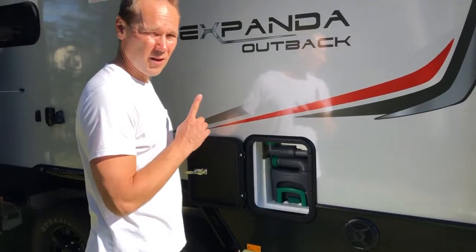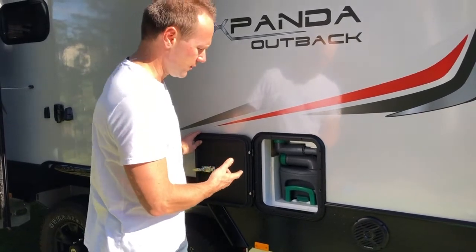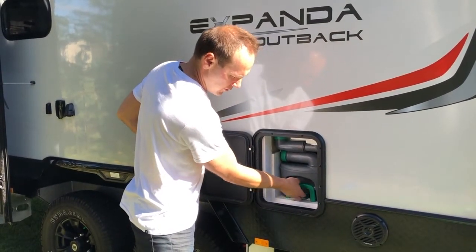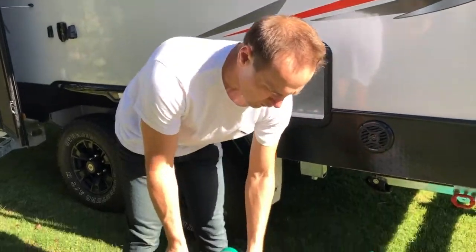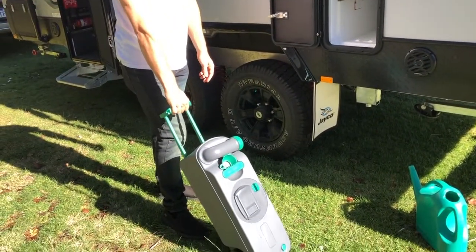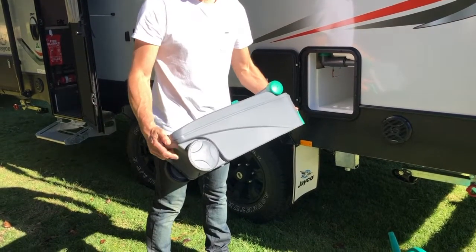Make sure no one is going to use the toilet when this cartridge is out, because you're going to create yourself a bit of a problem. To pull this cartridge out, there's a little catch here — you lift that up and grab the green handle, squeeze it, and pull the whole thing out. Now you can wheel this to a waste disposal point in the caravan park, but if it's heavy or gravelly I recommend just carrying it — it's got a handle at the back as well. The wheels aren't really suited for gravel.